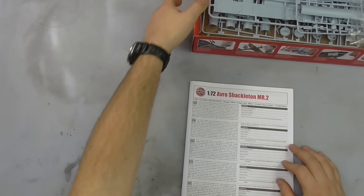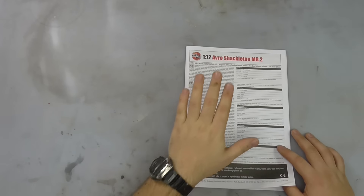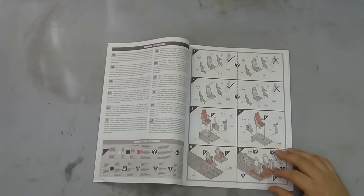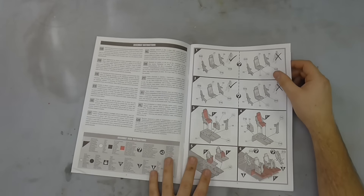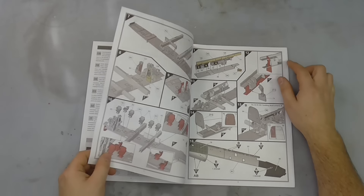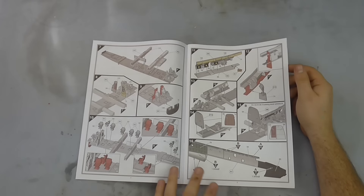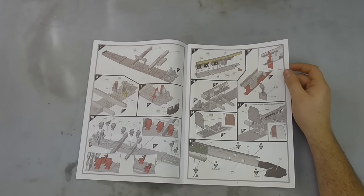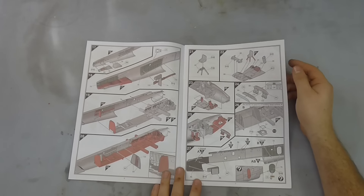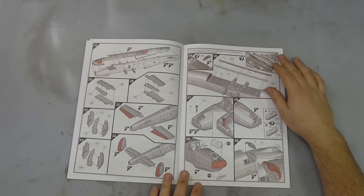Moving on to the instructions — the usual callout about the aircraft in different languages. Airfix has this new system of having things coloured in to show where they go, which helps a lot. With this kit we're looking at quite nice internal detail, with instruments in the back as well as bomb bays and all sorts of things on the inside. You can really go to town if you wish. There are options for different sensors, bomb bay doors open or closed, flaps up or down.